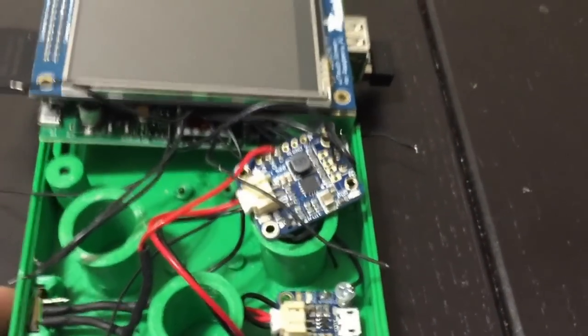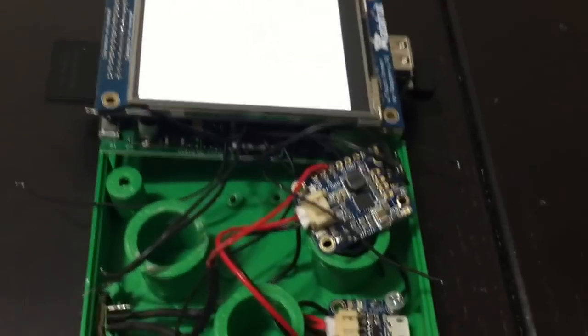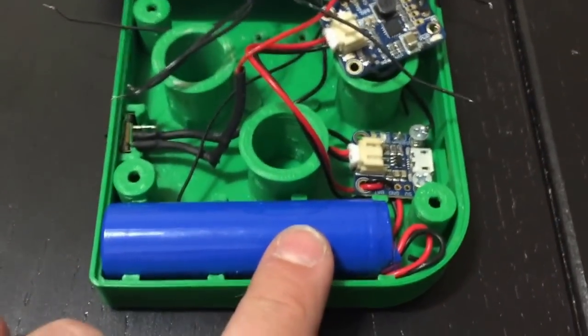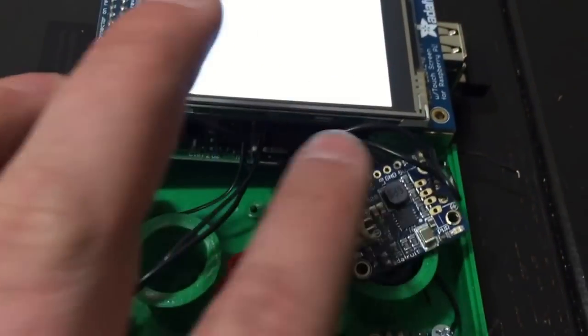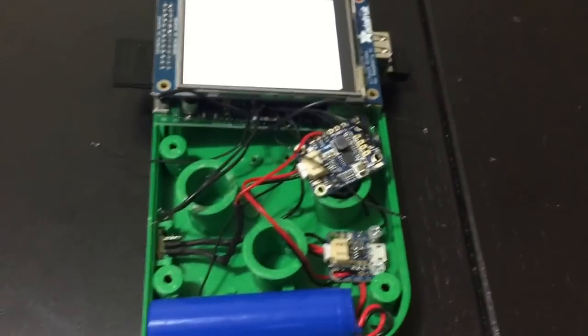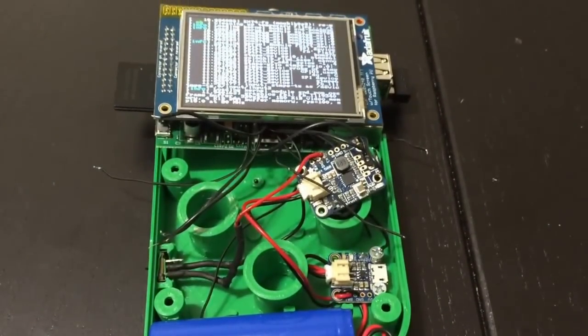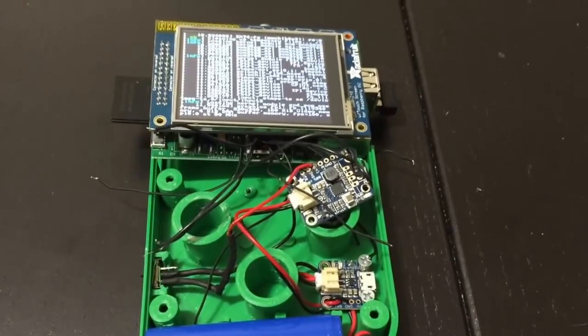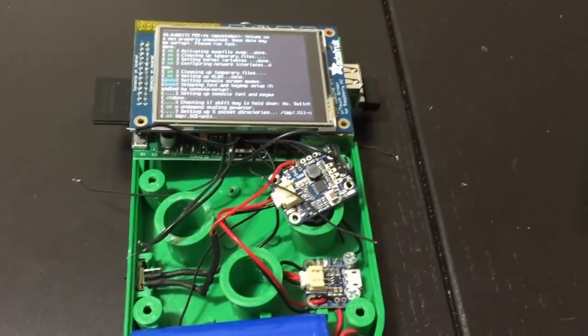I also have a switch connecting to the Power Boost 500. If I turn on the switch, it turns it on. It's powered by the 2,200 mAh battery, and the switch is connected through here. It's pretty simple to do. There are a lot of tutorials that give you step-by-step instructions on where to solder and which cable to solder, but I just wanted to give you a little bit of an overview of what I've been doing.